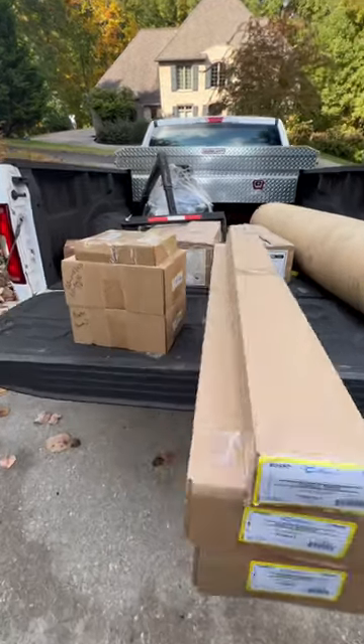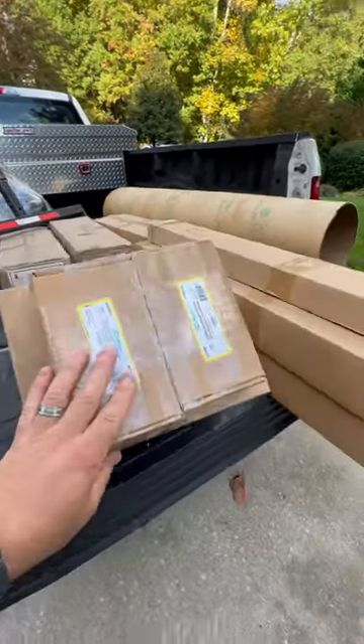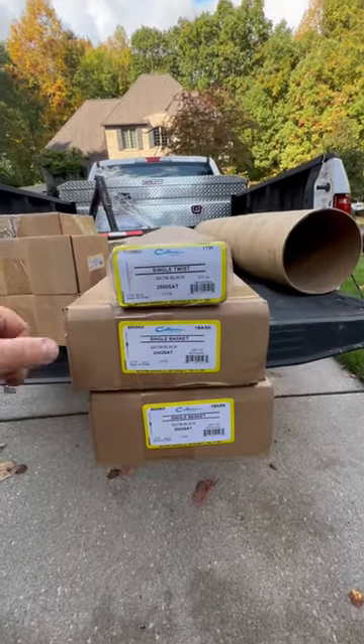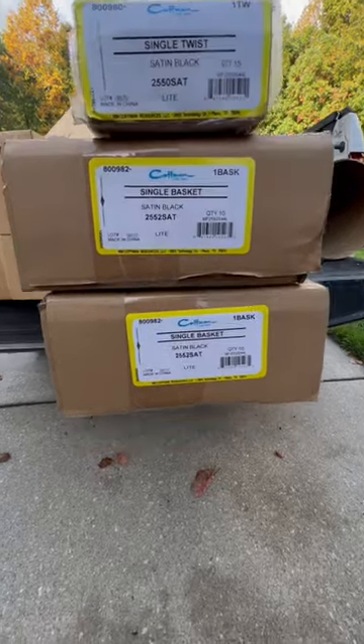Alright, unload it, store it, get it all staged, set up and get to work. So you've got on your stairs metal balusters — you can do them a bunch of different ways. What we're going to do on this one is a single twist, and then the center is separate, and then the double basket — I'll show you what those look like.